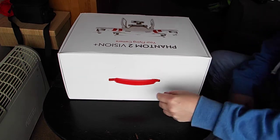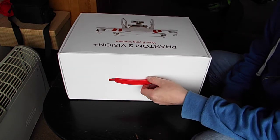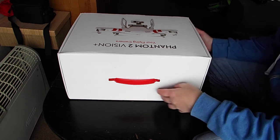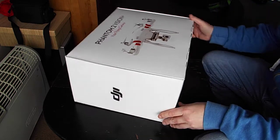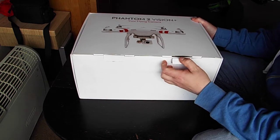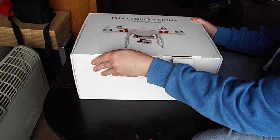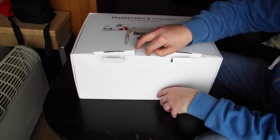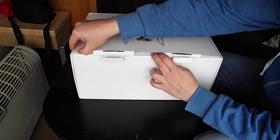Hey guys, it's been roughly a month now since the crash of the first Phantom. DJI have decided to send me a brand spanking new one. So I thought we'd do a quick unboxing, which is something I didn't do the first time, just to give everybody an idea of what comes in the box.